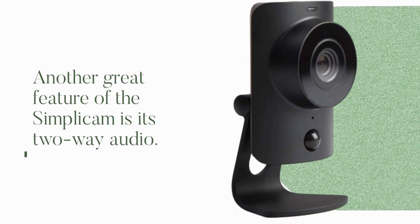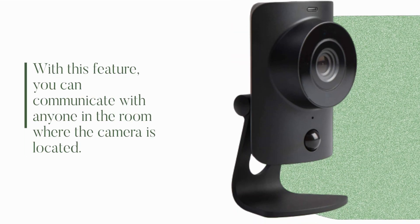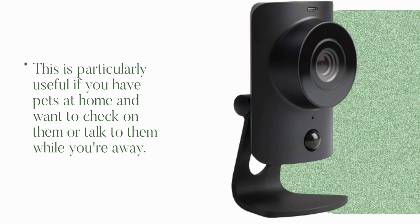Another great feature of the Simplicum is its two-way audio. With this feature, you can communicate with anyone in the room where the camera is located. This is particularly useful if you have pets at home and want to check on them or talk to them while you're away.